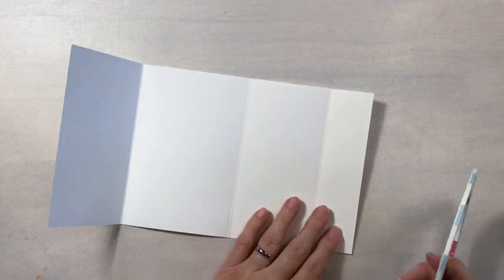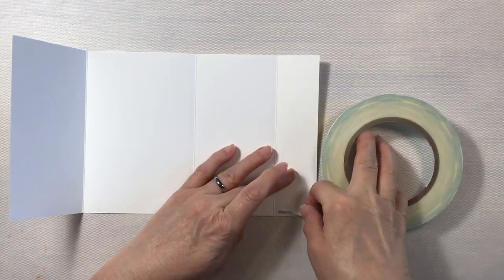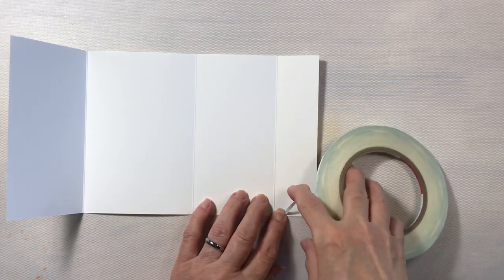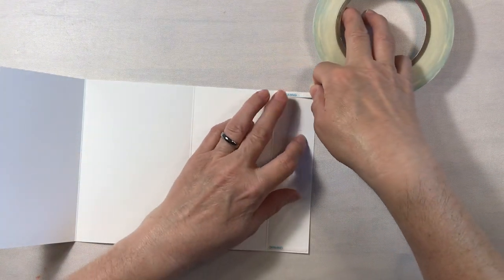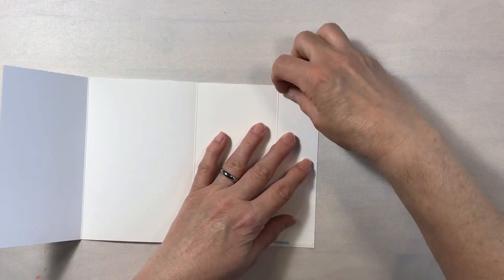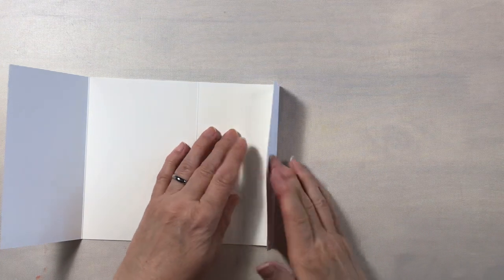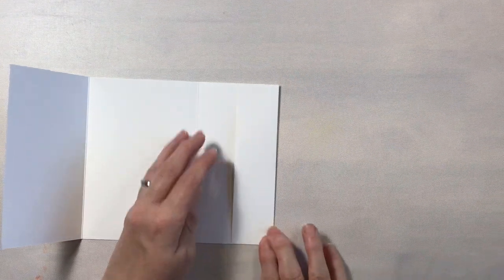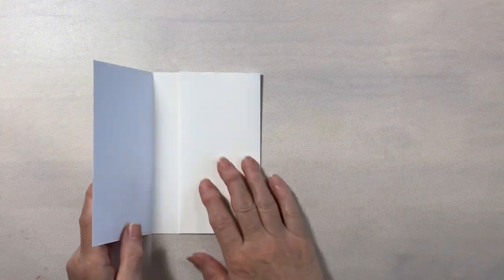You can either use a tape runner or liquid adhesive — either will work. We're just going to put a little line of tape right here on the end, take the paper off, and then just fold it over. And there we have our little pocket. Easy peasy.